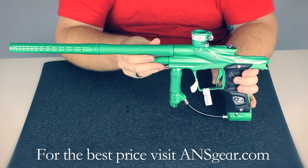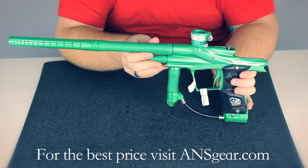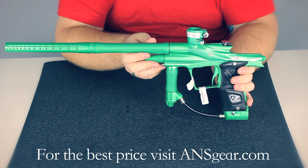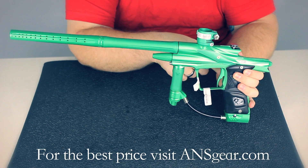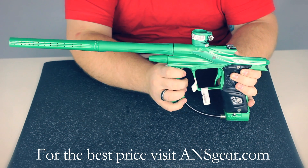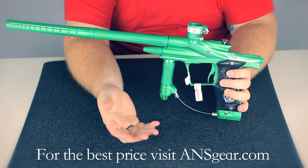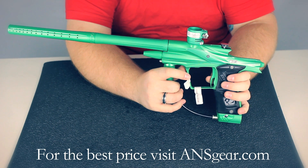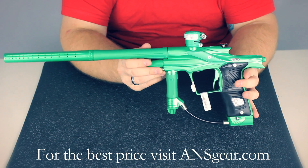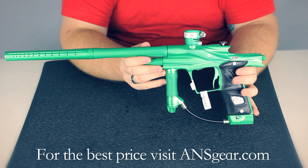The trigger is fully adjustable — both the forward movement and the return — and it has a magnetic return. You can choose between a micro switch or a holographic-style trigger sensitivity, where the back of the trigger moves between two optical sensors and reads the trigger instead. Some people like that because they don't like the feel of the micro switch, but it's totally up to you. You can get the Ego 11 in a ton of different colors that are exclusive to ANS Gear at ansgear.com.